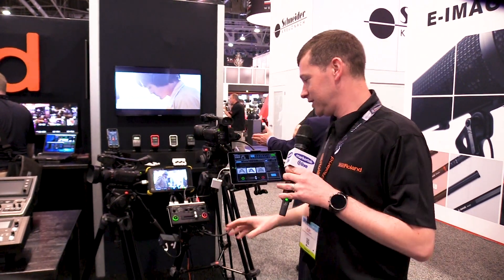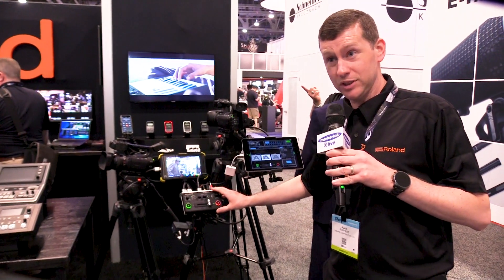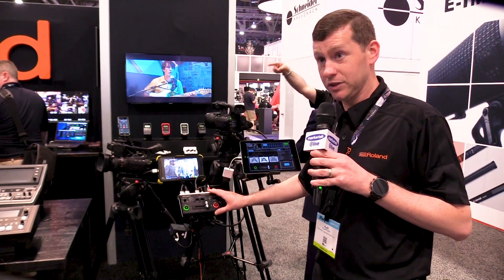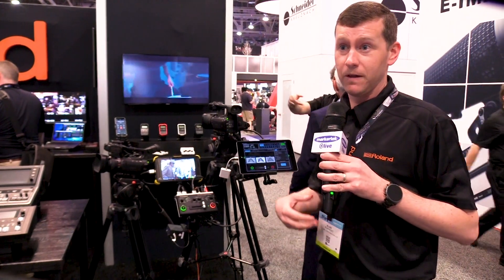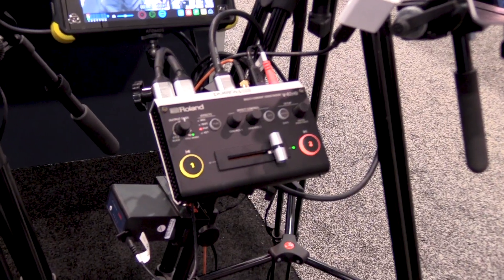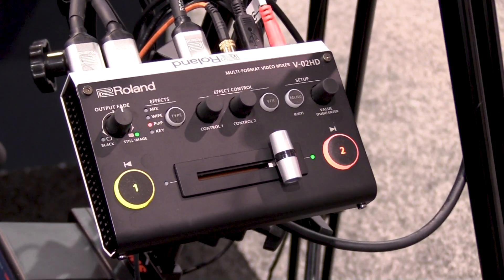The VO2HD is a small micro switcher. It has two HDMI inputs as well as two HDMI outputs, and they're both scaled on the inputs and outputs. So anything that you're putting into it from the HDMI will be scaled to what you have set to the output resolution. We have mix effects, wipe effects, picture-in-picture effects, as well as key effects in this device.